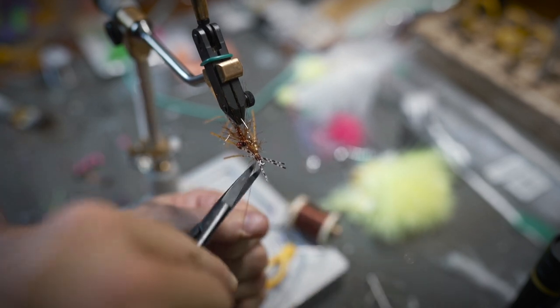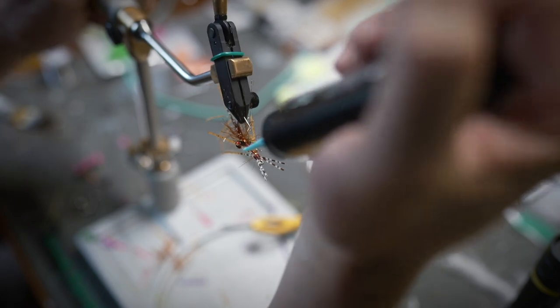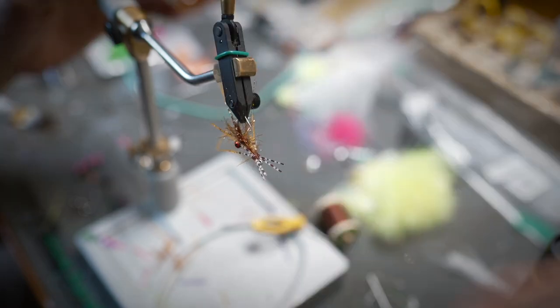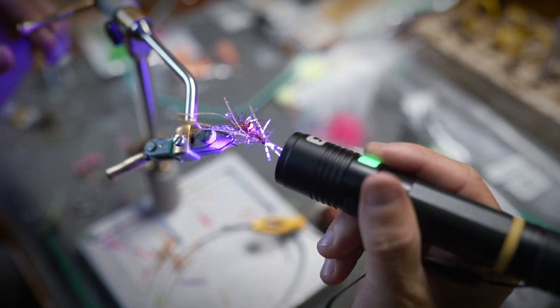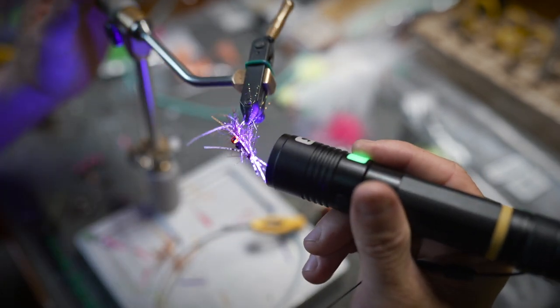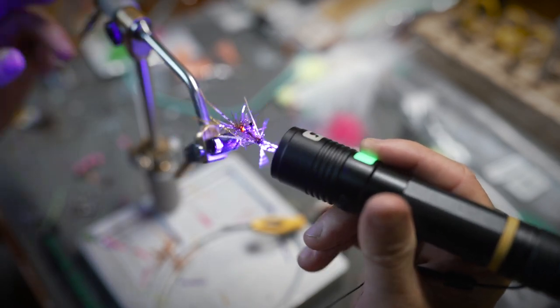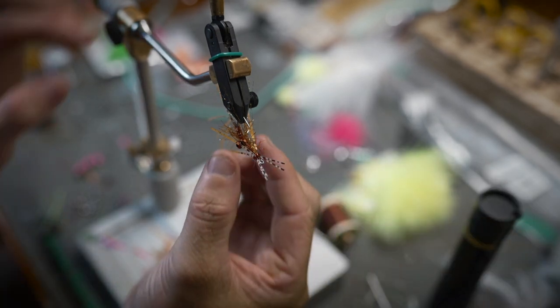Just like that, and then cover that with some UV gel, just like this. You can see that's super easy to tie — very few materials — but the way these legs look and the way that body is sort of hollow is really going to make a good shrimp pattern, I think, especially for bonefish. If you have that kind of darker bottom, this color pattern would work great.